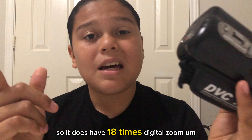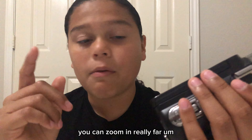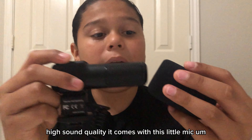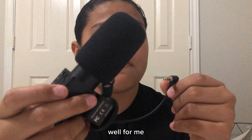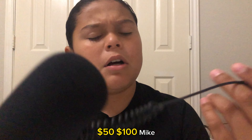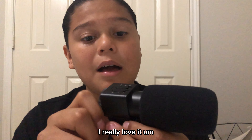It does have 18 times digital zoom — the zoom is actually really good, you can zoom in really far. High sound quality: it comes with this little mic. This mic quality is amazing — well, for me, because I've never had like a $40, $50, or $100 mic. So this is actually a really good mic for me. I really love it.